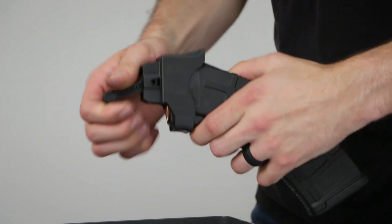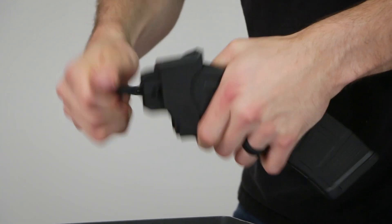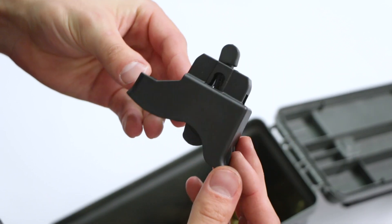Easily unload your magazine in just 5 seconds by facing it down and quickly toggling the lever. To remove, simply lift the lock tongue. The lever drops into the body of the loader to compact for easy storage.